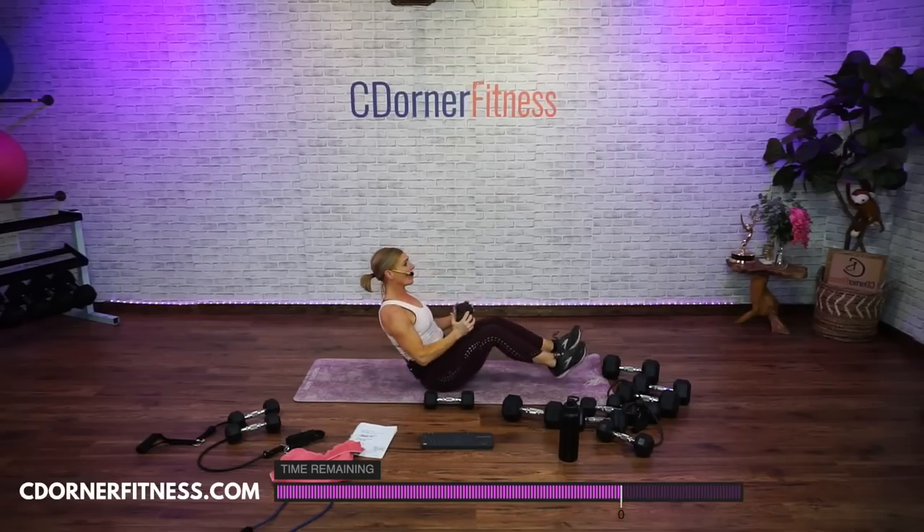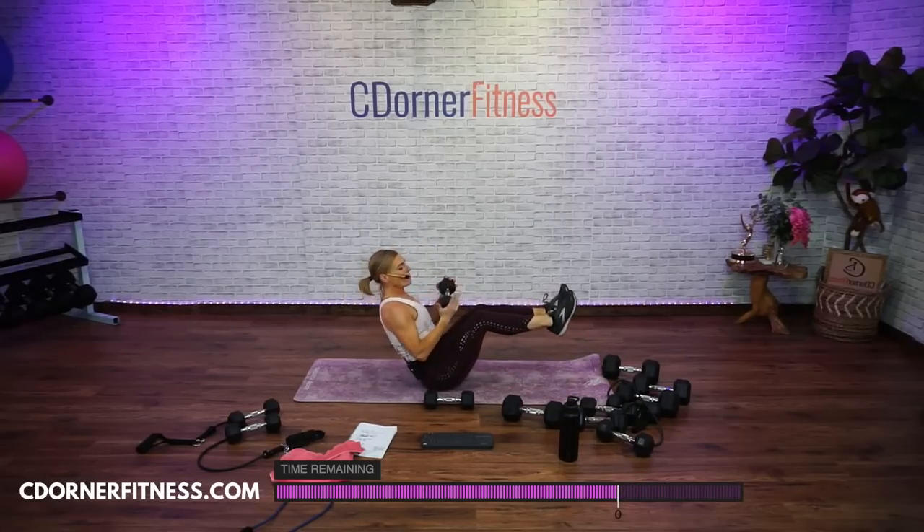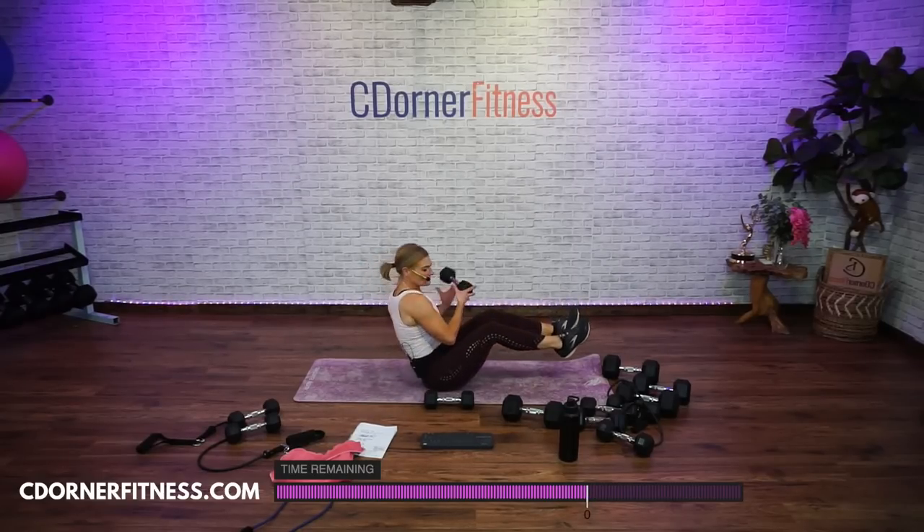Take yourself up — you got Russian twists. Feet down or up. Ready? Slow — ten, nine, eight, seven, and six, and five, and four, three, two, one. Nice. Back to move one — roll down. Ready? We go.